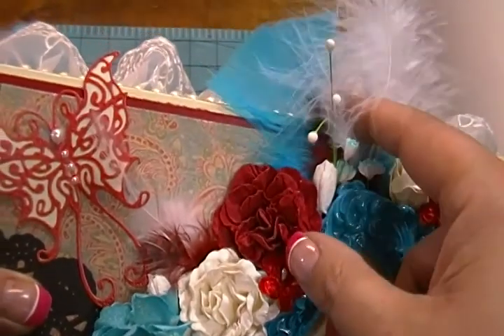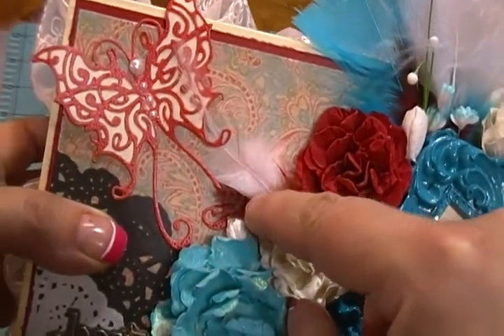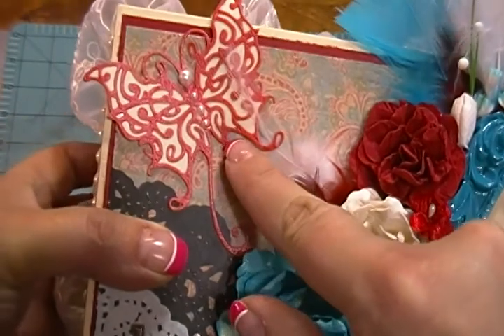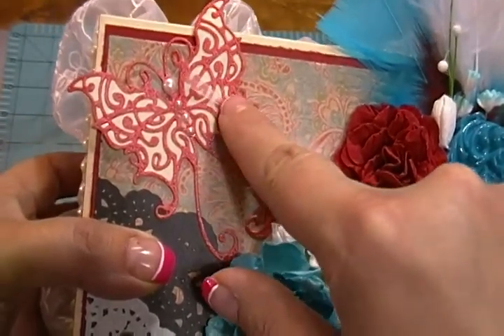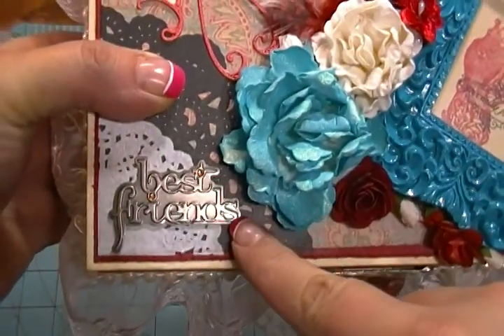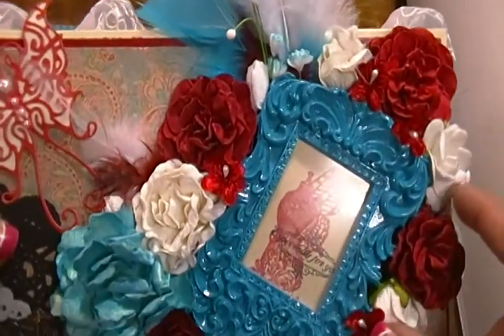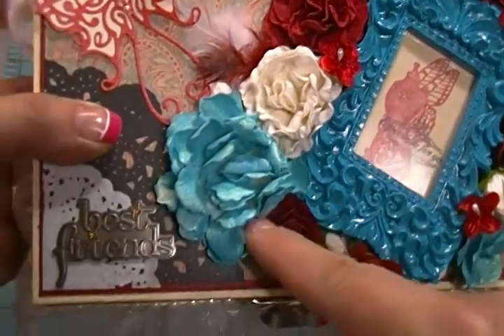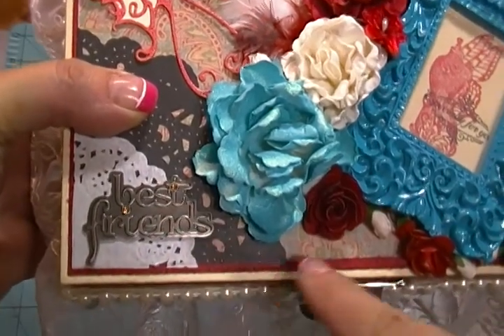I added a couple feathers here in the background — there are three feathers right there, and a couple feathers over here. This is a Cherry Lynn Designs die, and I backed it with cream. I put a black doily here, and there's one up under here too, you just can't see it. And I put a white doily on top and put that Best Friends plaque on there.